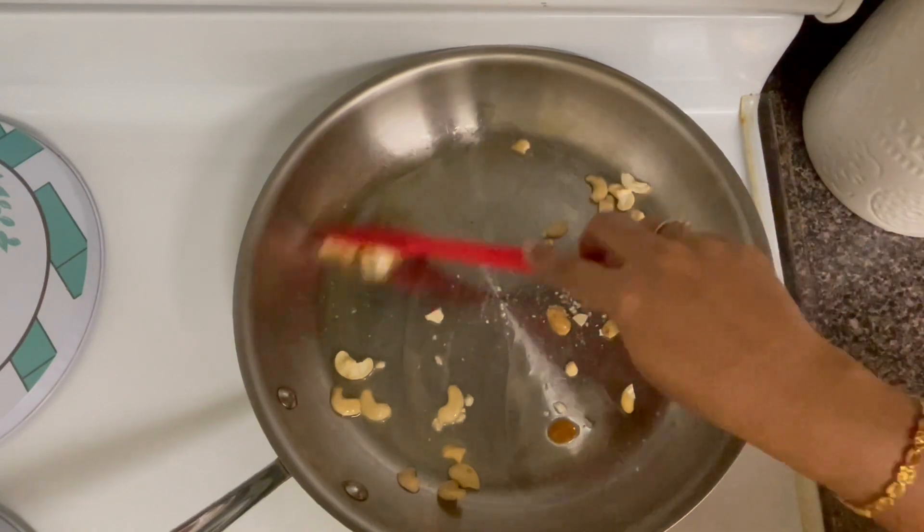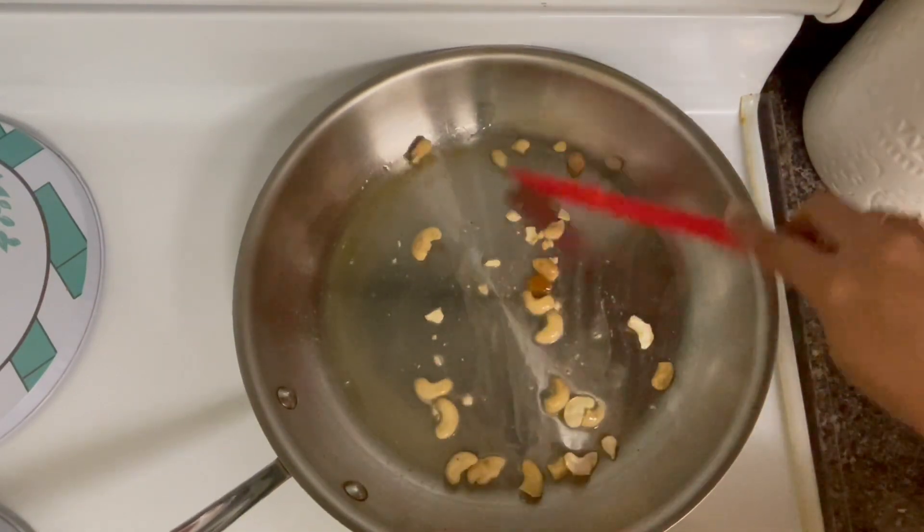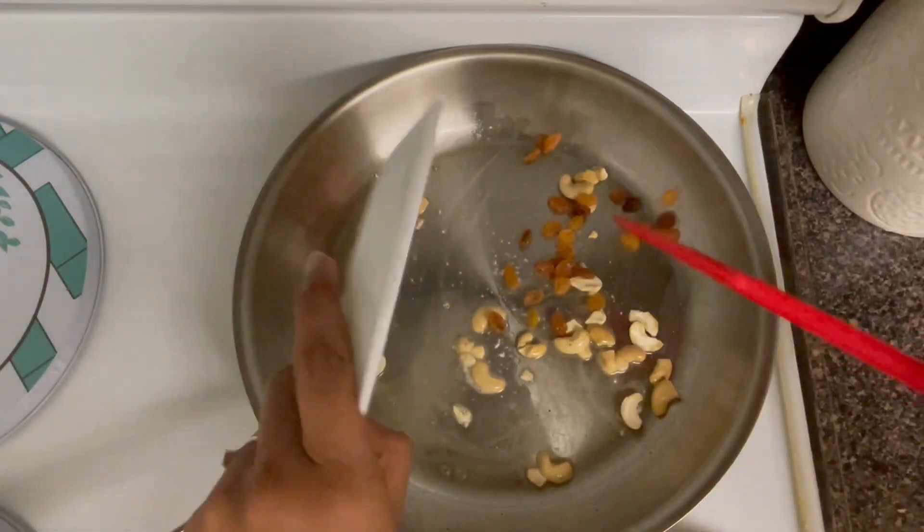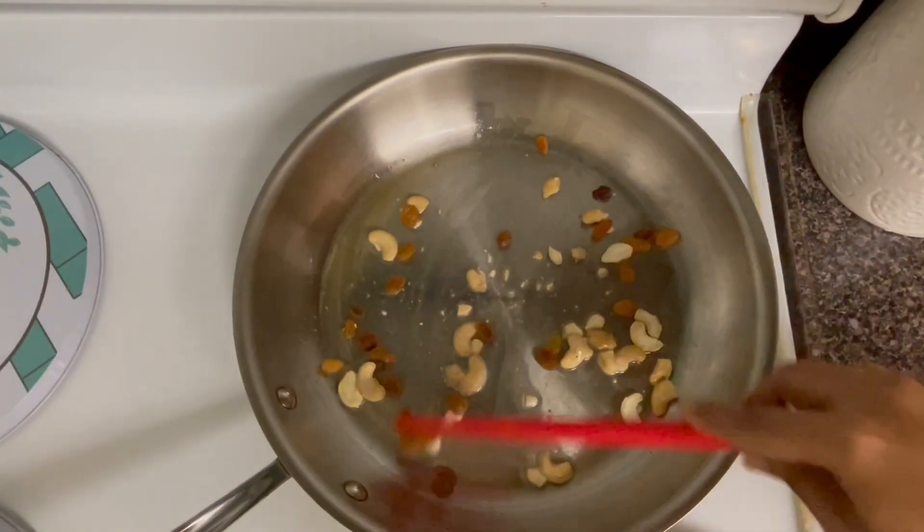First, we have a rawadu. In a pan, we have 1 teaspoon of 2 teaspoons. Then, you can make a rawadu.